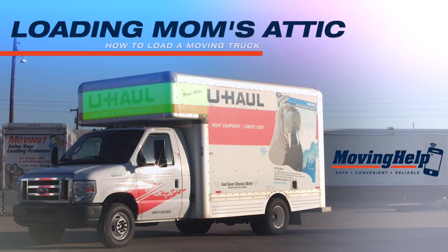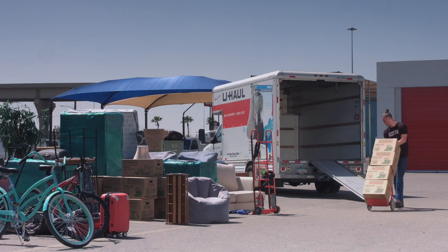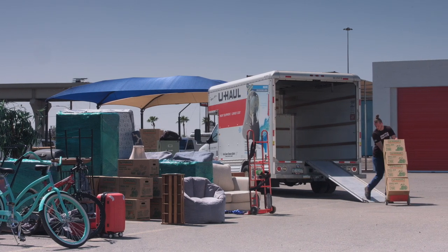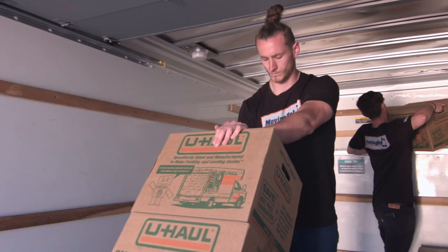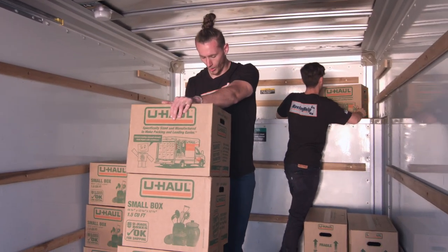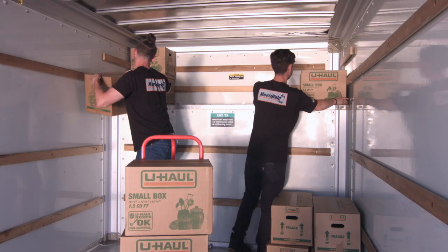How to Load Mom's Attic. Check the weight limit allotted for Mom's Attic in your moving truck prior to loading. Start loading your U-Haul by filling Mom's Attic with fragile items that require a safe and smooth ride. This could include dishes, antiques, or items that need a smoother ride.